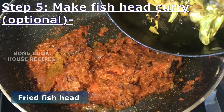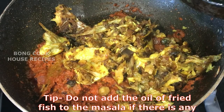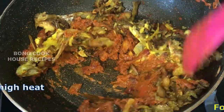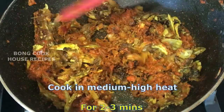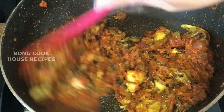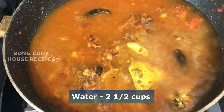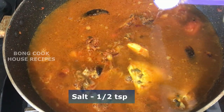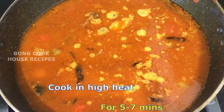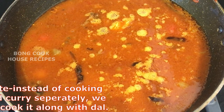Add the fish head pieces. Do not add the frying oil from the fish to the masala, as it will make the dal smell too much of fish. Mix well and cook for 2 to 3 minutes on medium to high heat — this is called koshano in Bengali and makes the curry very tasty. Add 2 and a half cups of water and half a teaspoon of salt. Mix well and cook for 5 to 7 minutes on high heat, with or without a lid. This cooks the masala and fish head.